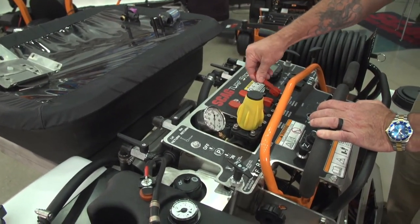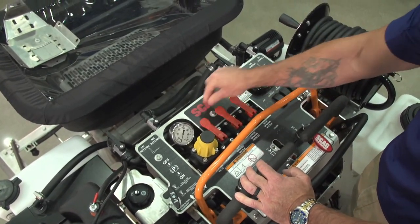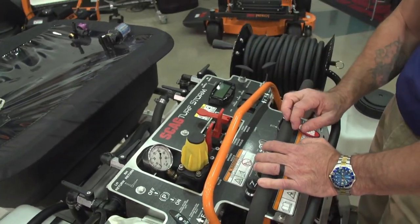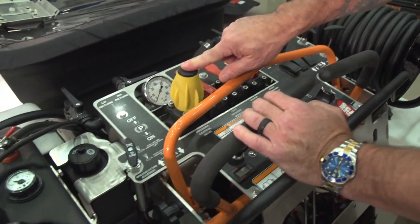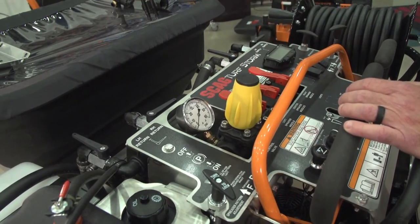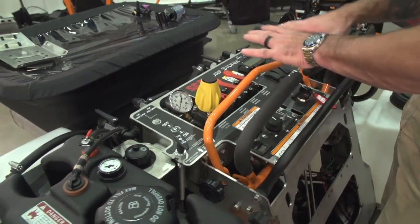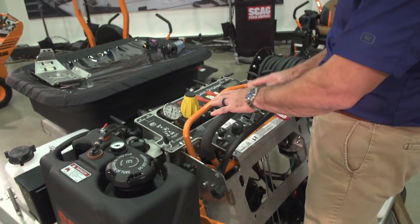To spray, you have these valves here that open and close. This is your middle section and these are your two outside booms, so you can spray with one or all three at any time. If you're going into an area where you don't want to spray, you can shut that boom off. To adjust the pressure, there's a gauge and a valve to increase or decrease the output pressure on the boom. It's a liquid-filled gauge, giving an accurate reading of how much pressure is coming out.